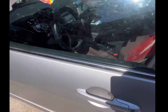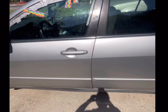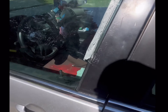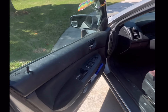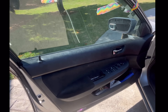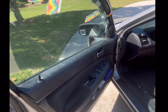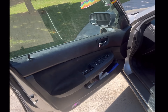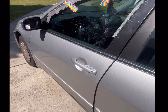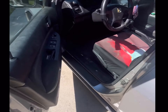Hi, hello, welcome back to the channel. Today we are fixing the window regulator on a 2006 Honda Accord. The customer states that the window does not roll down, or it rolls down on its own but does not stay up. What we're going to do is get into the door — you have to remove the door panel to get to the regulator.